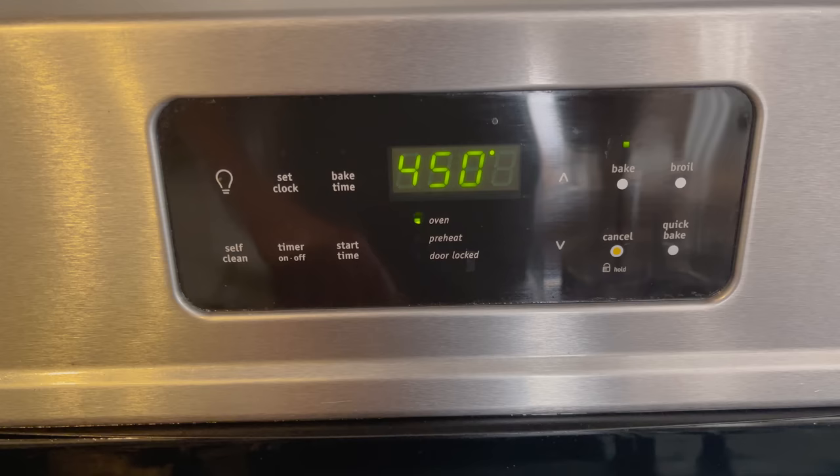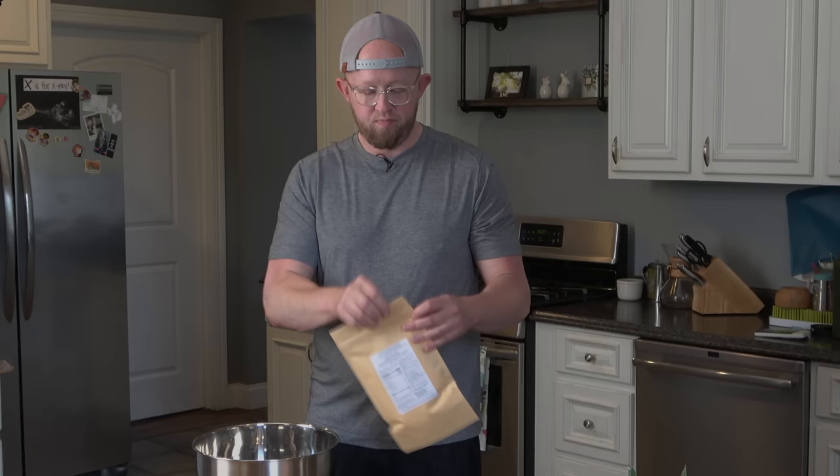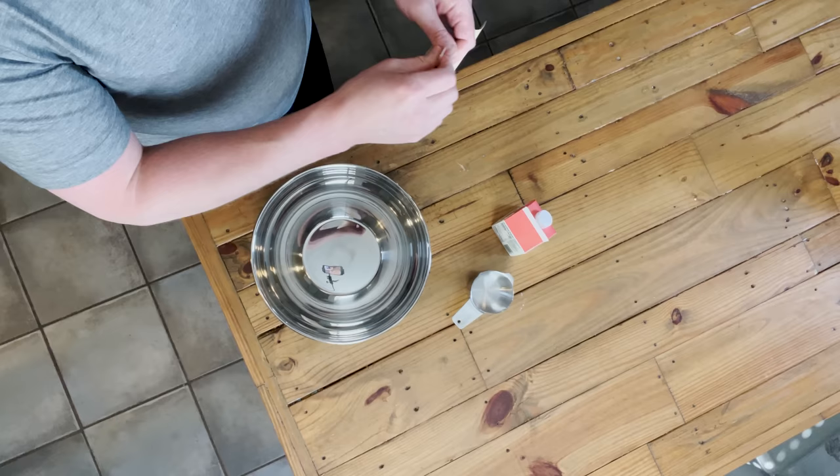So the first thing you want to do when making gluten-free biscuits by Daddy-O is to preheat your oven to 450 degrees. This is a critical first step. You want to make sure your oven is hot and ready for you to put your biscuits in once your biscuits are cut out. What I'm going to do here first is just open our mix.